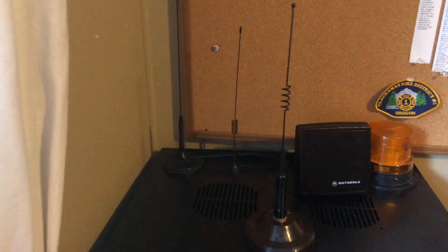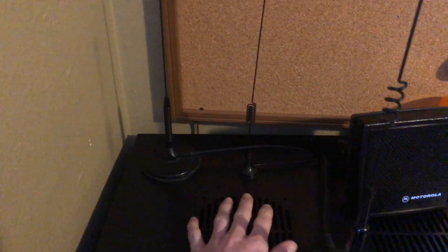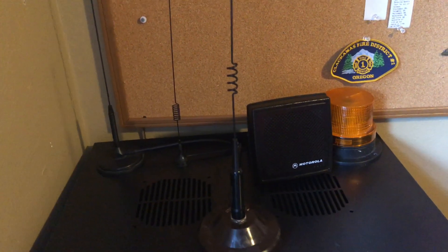On top we have three antennas. These two right here are used for receiving EAS alerts from the NOAA weather radio channel and the OPB public FM radio station. Right here we have an antenna which is used to relay out to the amateur radio repeaters.